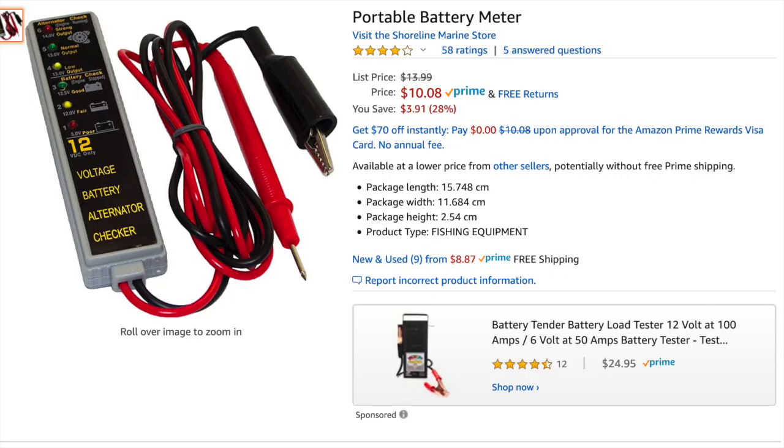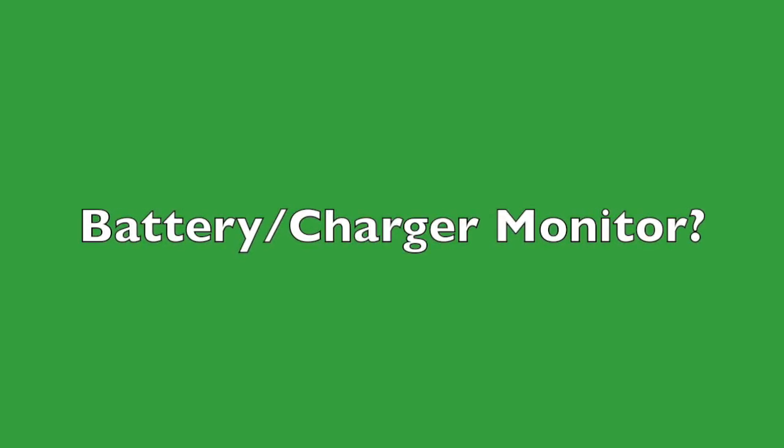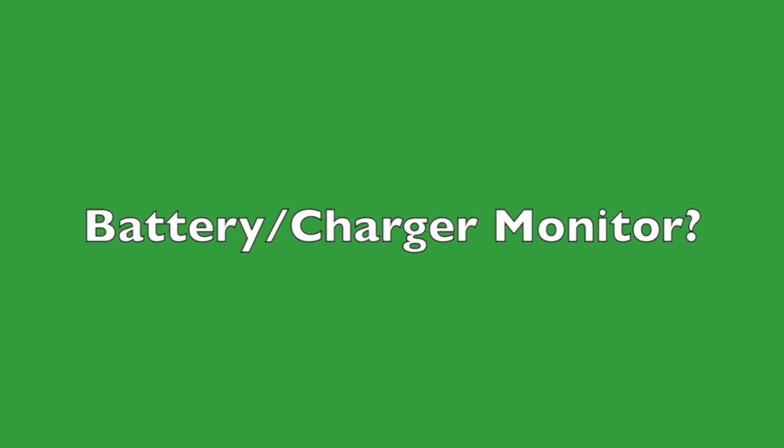While not as accurate as my charger monitor, you can get fairly close with this $10 alternative. First of all, what is a charger battery monitor and how does it differ from just a voltmeter?